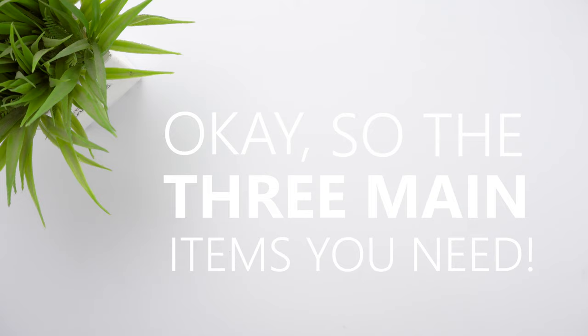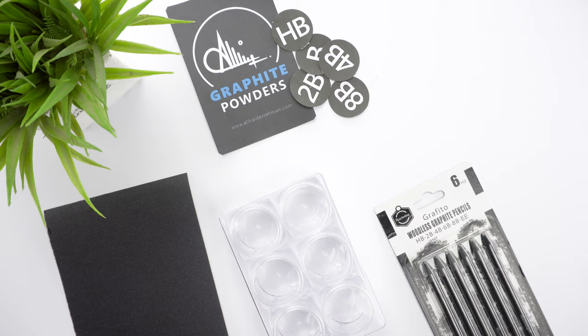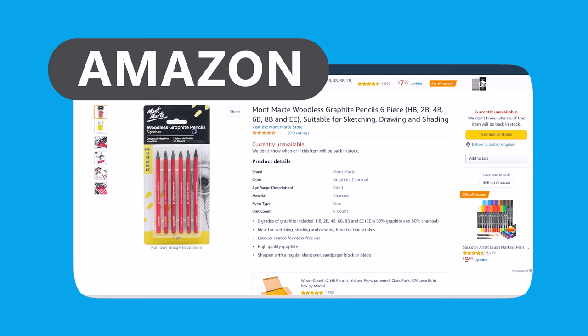The three main items you need are a pack of 20 gram cosmetic containers, a fine grit sandpaper, and a woodless graphite pencil set. The optional items are a sticker, scissors or craft knife, and an extra container for mixing. Head over to your local art store and get this woodless graphite pencil set.